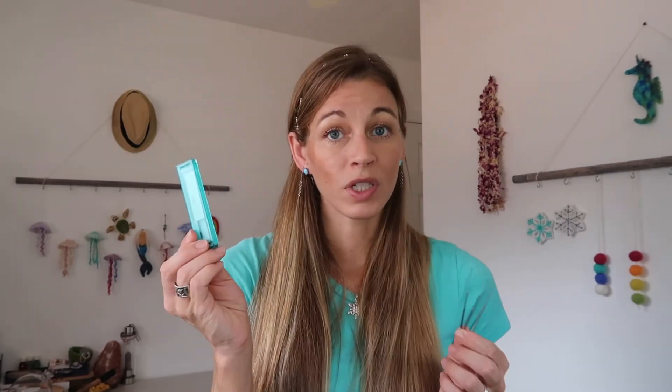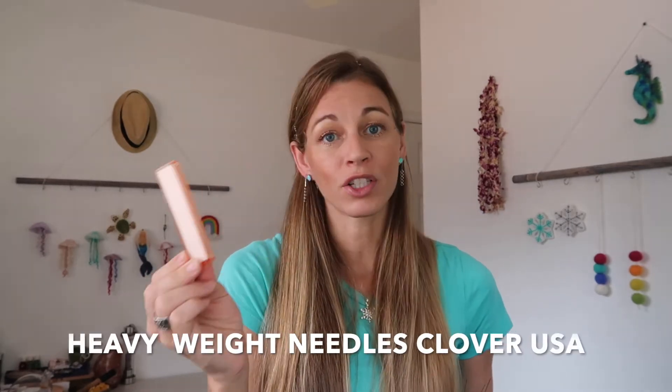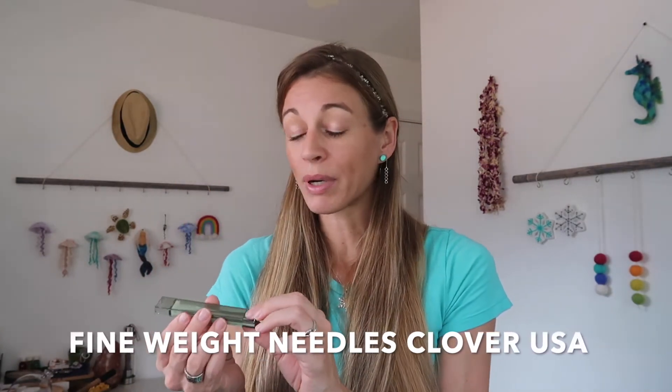One thing that is really important to point out is I like to use my speed needle for when I add on color. And this is the one that I absolutely love for shaping and just using on all my projects — it's a very effective needle. And then this needle from Clover USA is a pretty hefty needle, but it's also very delicate as well.